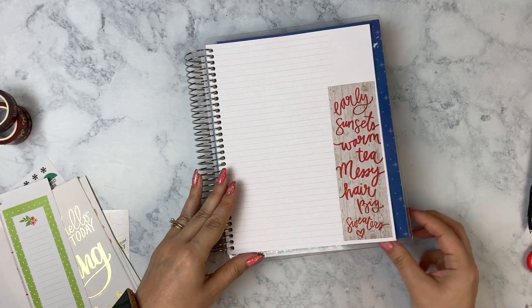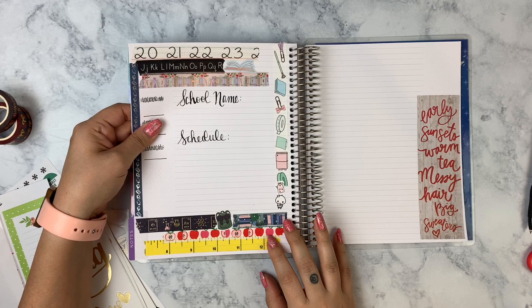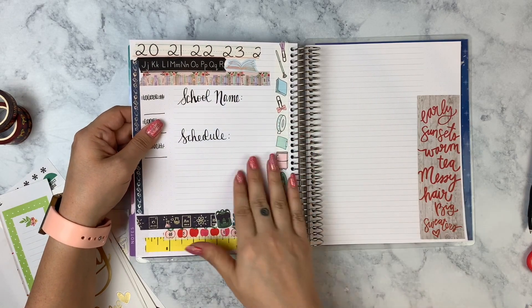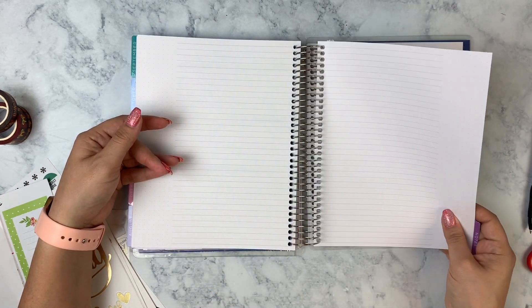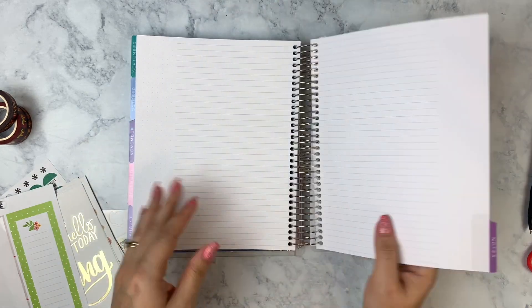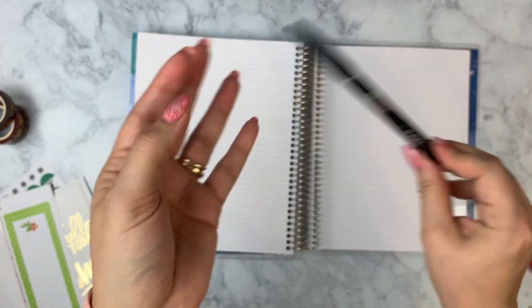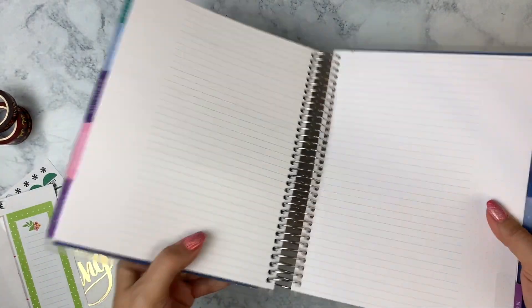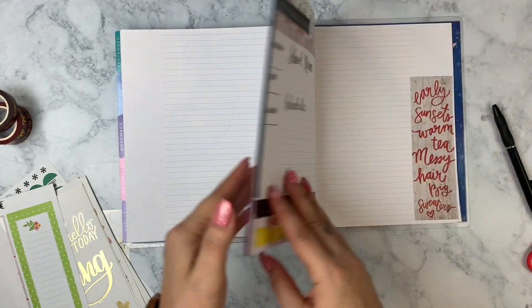By the way, before I forget — I wanted to show you the other side of the page so you can see the bleed-through, because I didn't put any sticker paper on this one. I'm happy to report there is nothing — I went over this a couple of times and this is the pen I'm using, the Sharpie S Gel in 0.5. There's nothing shadowing at all, so that is fantastic.